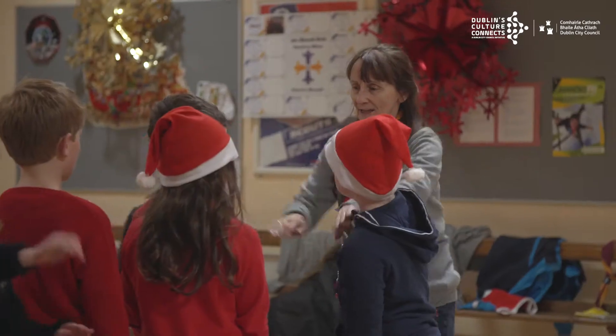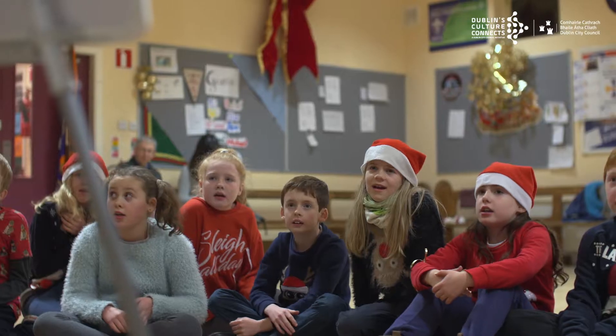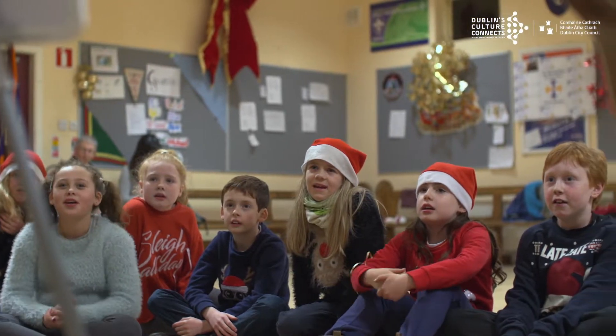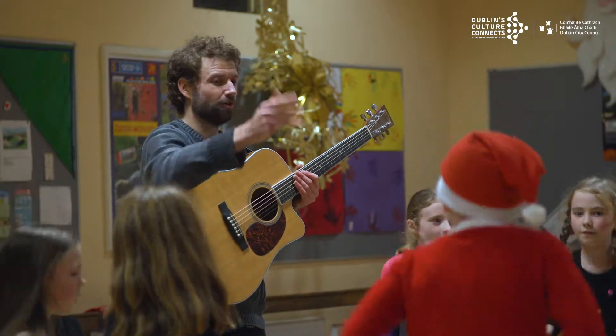Sea Songs on the Seashore was a project created in conjunction with the Clontarf Cub Scouts. They wanted to do something which raised awareness about protecting our coastline. We joined them up with musicians Donal Gunn, Eithne, and Cahan in IK.